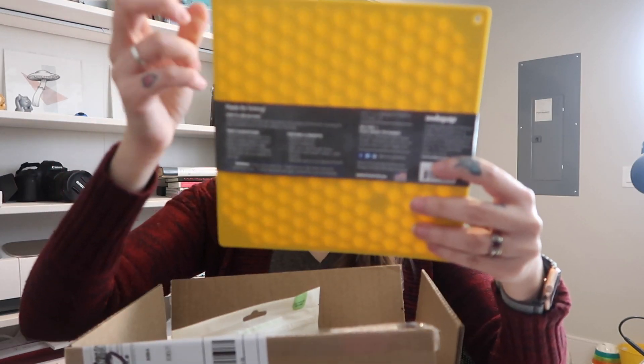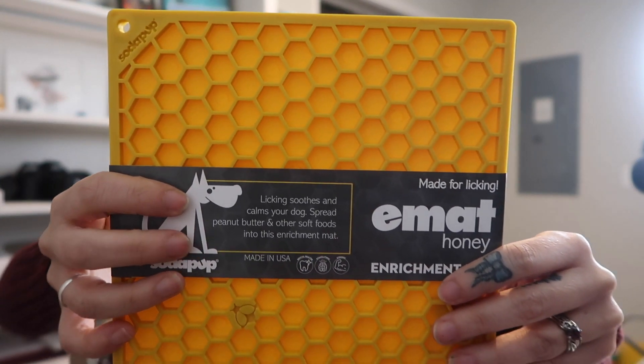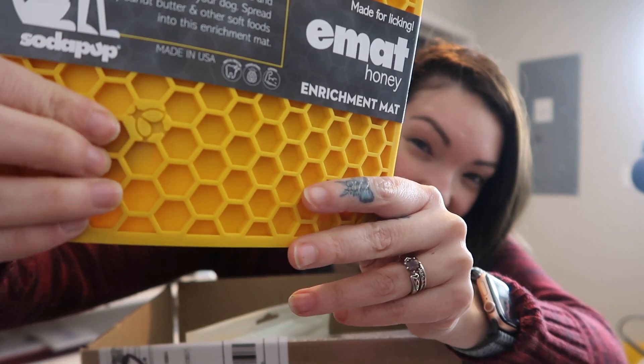I ordered a new licky mat for Mojo. This one is a honeycomb shape from SodaPup, which Pupford carries on their website. I really like the shape — it actually has a little bee detail right here if you can see it. Mojo really likes licky mats, so having different styles is great, and I love the color yellow, so I thought this one would be a great addition to her collection.